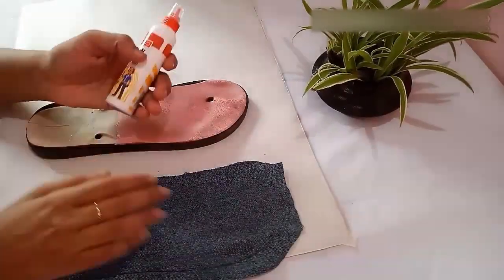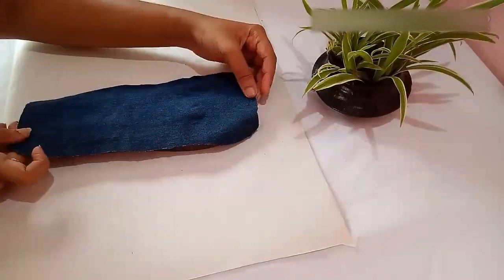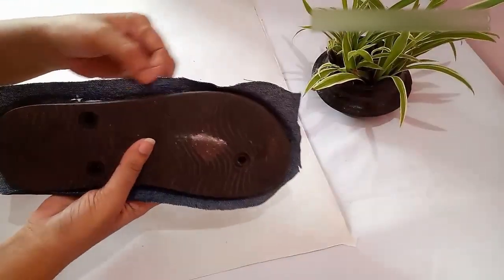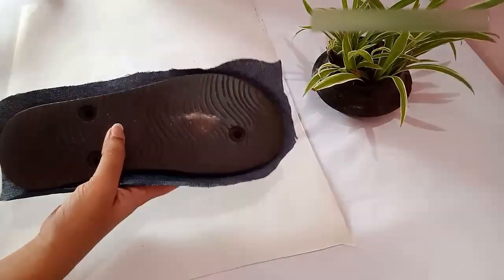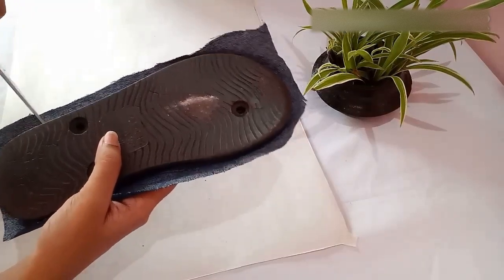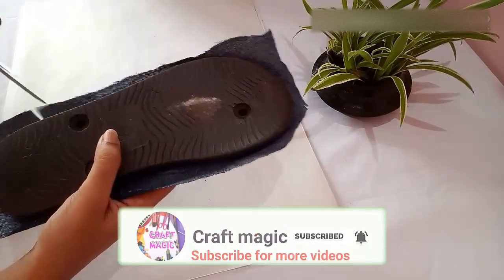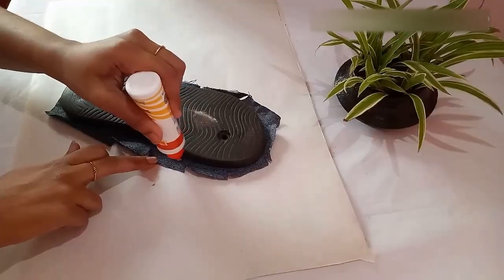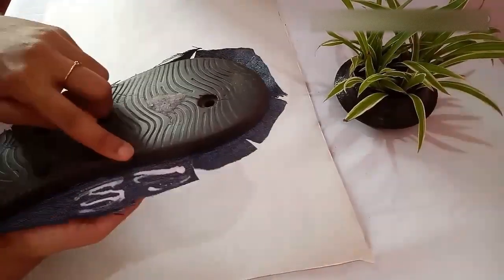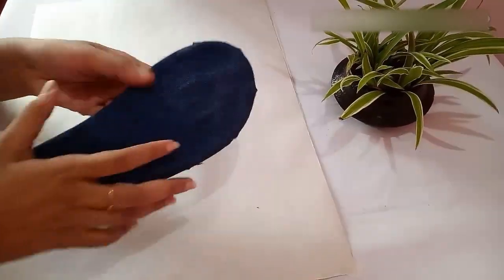Using glue, stick the cloth on top of the slipper. You will notice there is excess cloth, so take a scissor and give small cuts on the cloth. We are doing this because the small cuts make it easy to stick the cloth on the sides of the slipper. Then apply glue and stick the cloth on the sides.